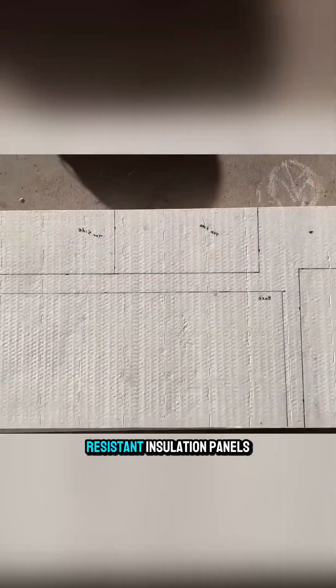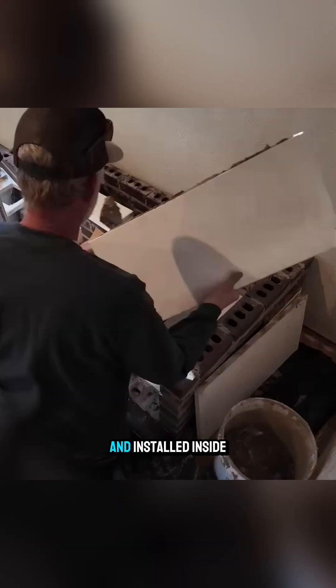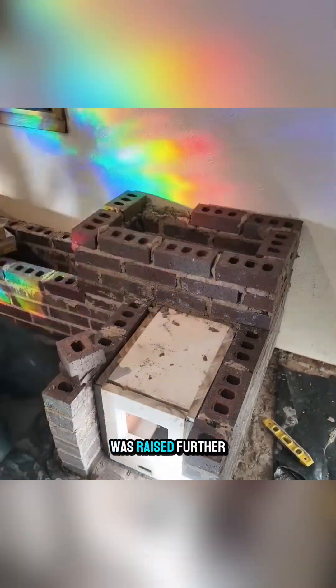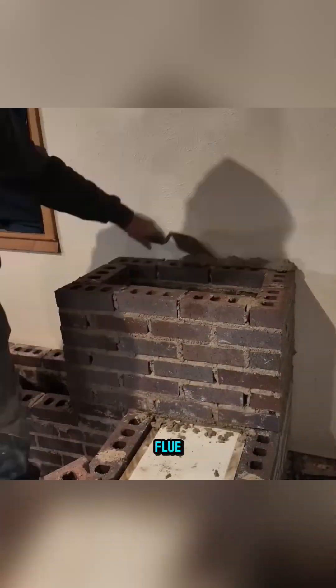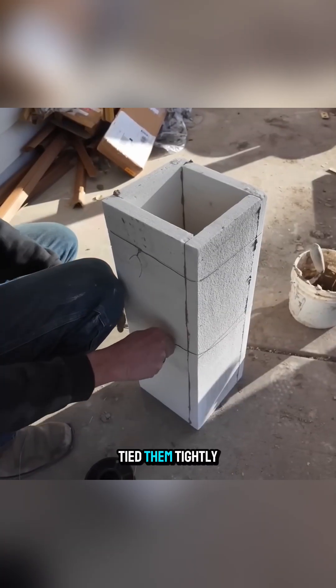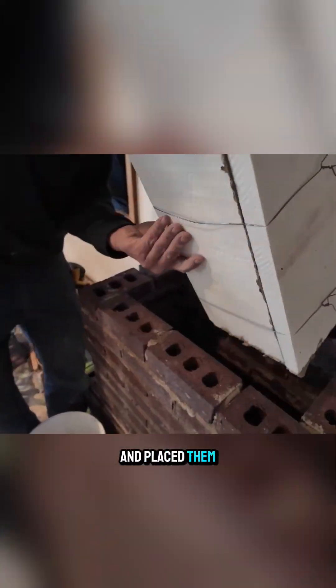After that, heat-resistant insulation panels were cut and installed inside to create a sealed chamber, while the structure was raised further to form the flue. He assembled the insulation panels into a pipe, tied them tightly with wire, and placed them inside the chimney.